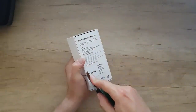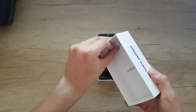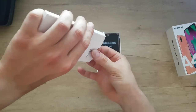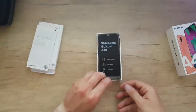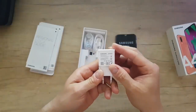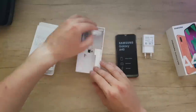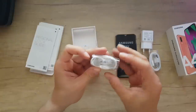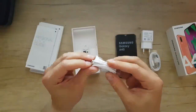Breaking the seal. Inside we've got some papers and a guide if you want to read it. Here's the phone charger — Samsung fast charge, 9 volts at 1.67 amps and 5 volts at 2 amps. And we get a USB Type-C cable — nice.